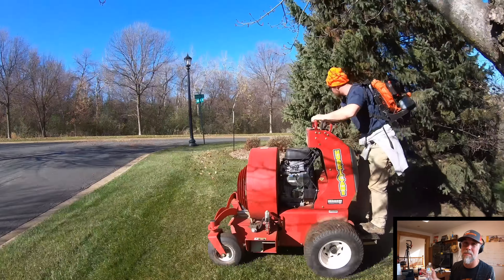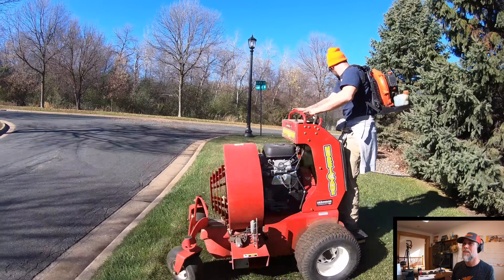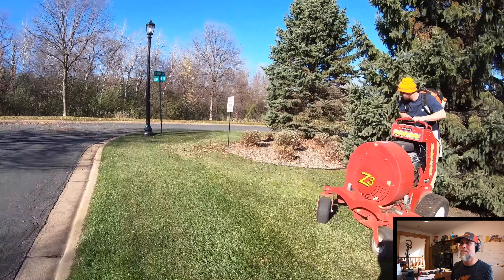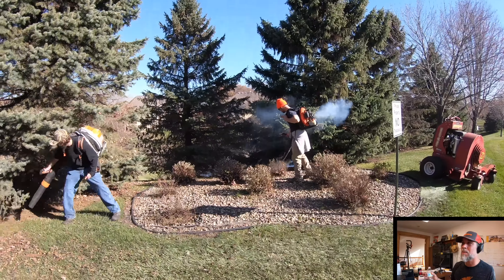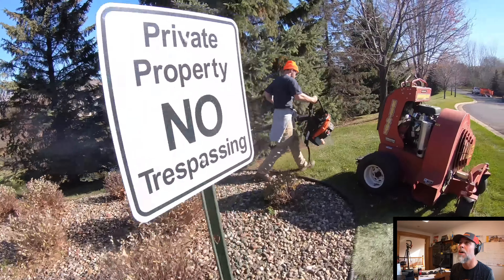It's an amazing machine — probably the best investment we've ever made for fall cleanups. It just gets them done.